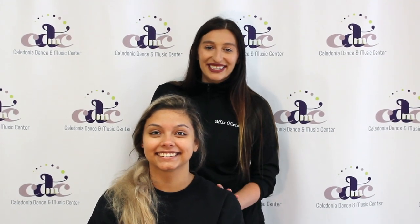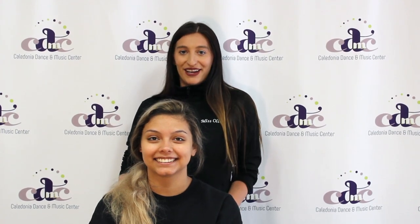Hi everyone, I'm Miss Olivia and this is Izzy, and we are going to be showing you today some tips, tools, and tricks on how to do your hair and makeup.